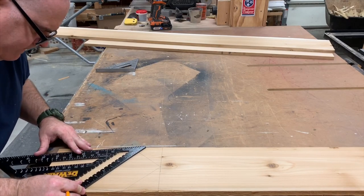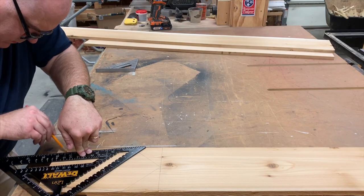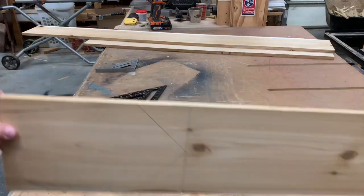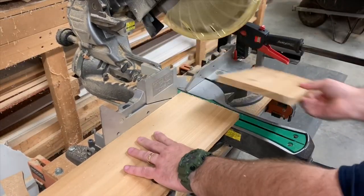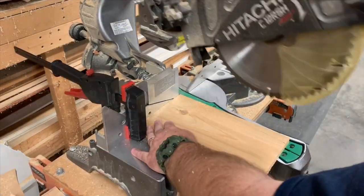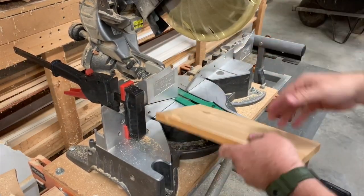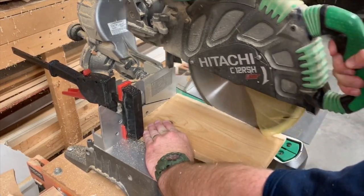This seems to be a very popular style. Now that it's drawn out, we're going to take it over to the miter saw and cut out the blanks. We've set up a stop so we make a perfect cut every time. Now, moving our miter saw to the correct angle and setting up another stop block, we can cut the long, tapered portions.